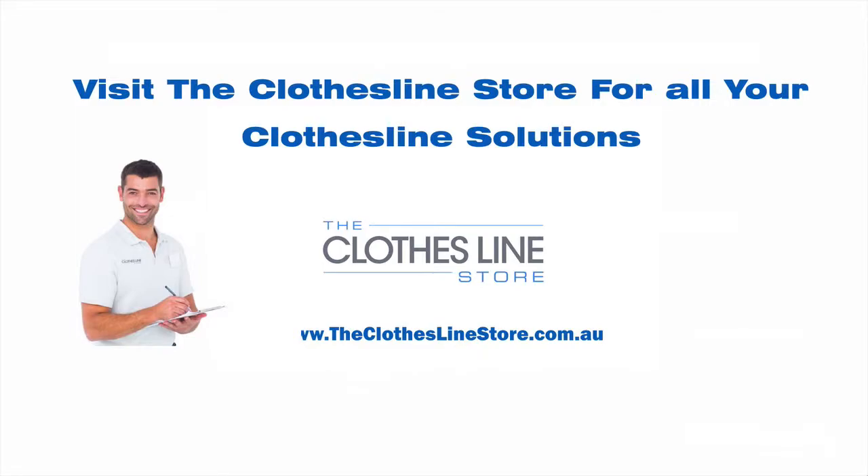This concludes the product evaluation and I hope it has helped you. You can see this and many more clotheslines by visiting us at theclotheslinestore.com.au. Thank you for your time and bye for now.